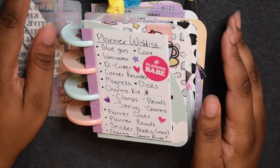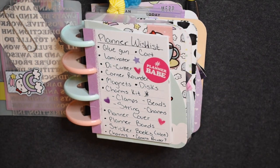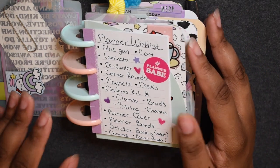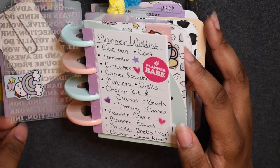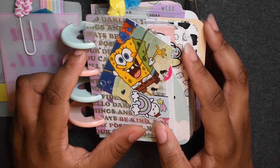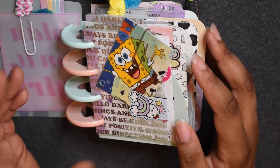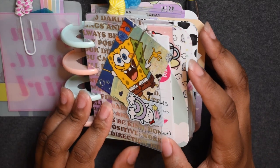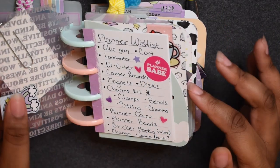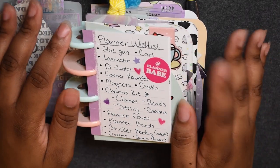Last but not least, a camera printer. I already own one and I'll talk about it in a separate video in case I can recommend it to you guys. I might want to upgrade it. It's called the Polaroid Zip — pretty good portable camera printer. The SpongeBob picture you just saw was printed with it and it came out really good. It just depends on the lighting of your pictures, but I want to upgrade for better quality photos of family members I want to carry in my planner.